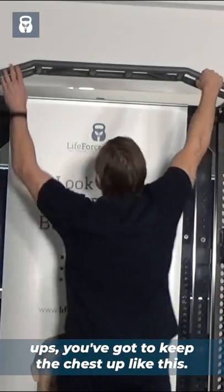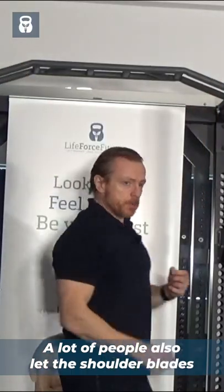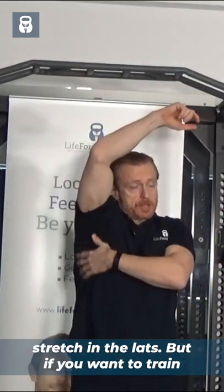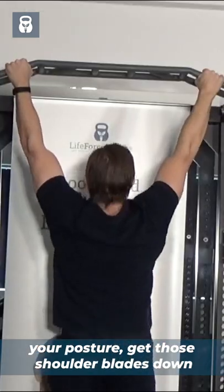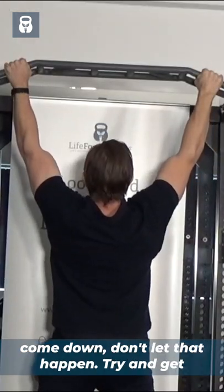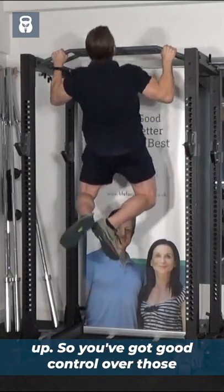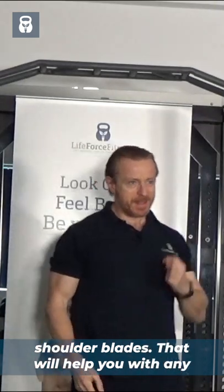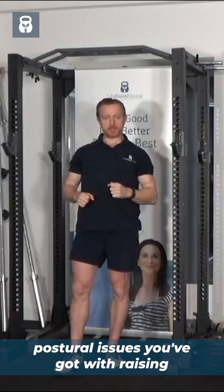A lot of people also let the shoulder blades go. You can do that to get a bit of a stretch in the lats, but if you want to train your posture, get those shoulder blades down before you start and keep them down when you come down. Try and get up so you've got good control over those shoulder blades — that'll help you with any postural issues you've got with raised shoulder blades.